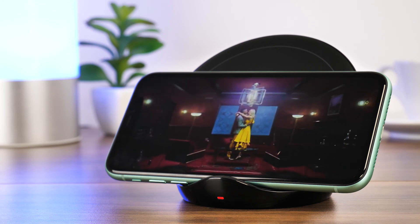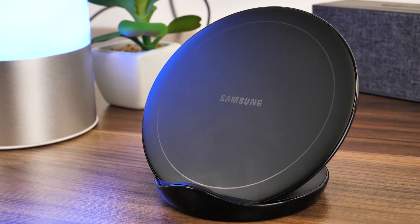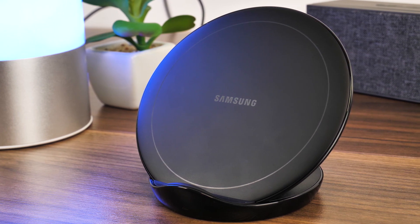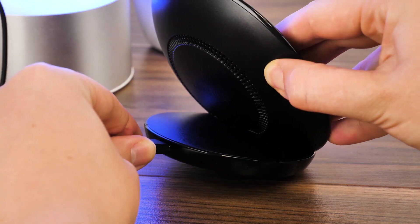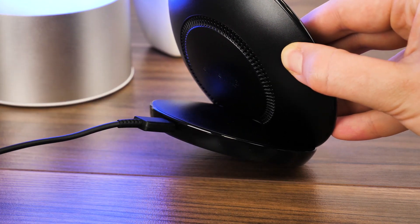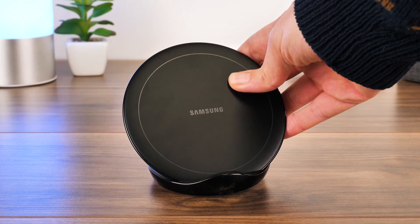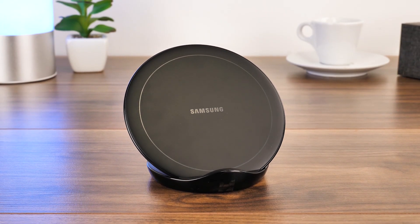When buying an officially licensed product, it's been designed to work perfectly with smartphones, and the brand name often comes with the highest quality and safety standards. I can safely say that this product works just as advertised — it's relatively fast, works with a variety of phones, and looks premium, fitting in nicely with almost any environment.